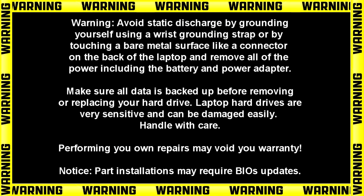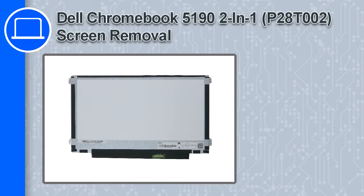Hey, what's up, this is Ricardo and in this video I'll show you how to remove the screen on a Dell Chromebook 5190.